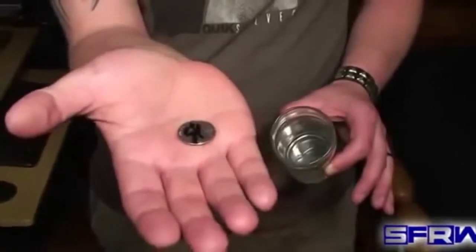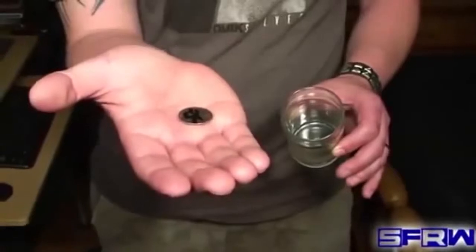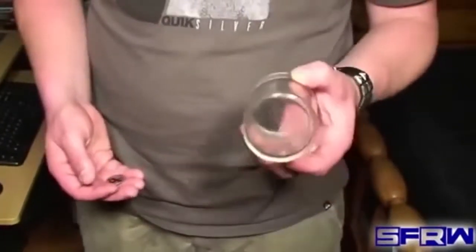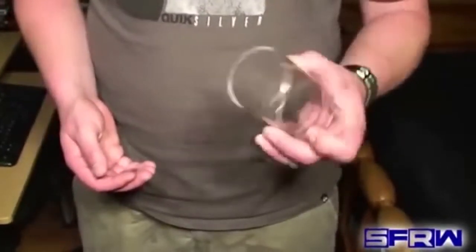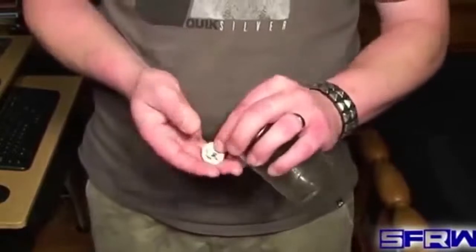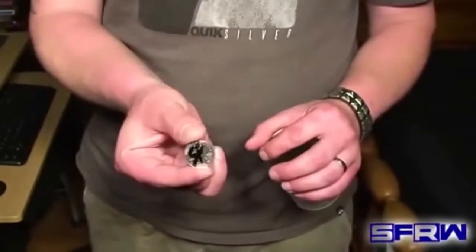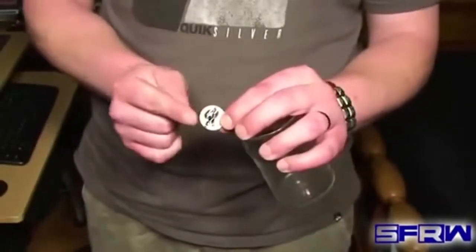You guys want to learn how that trick was done? I'm going to show you right now. To perform this trick we're going to need a small glass — I recommend a small glass. You can use a larger one but smaller ones are easier and I think the effect is a little bit better with a smaller glass. And you're going to need a coin. I recommend using a quarter because it's the perfect size plus it's easier to sign. It would be difficult to sign a penny or a nickel or something like that.